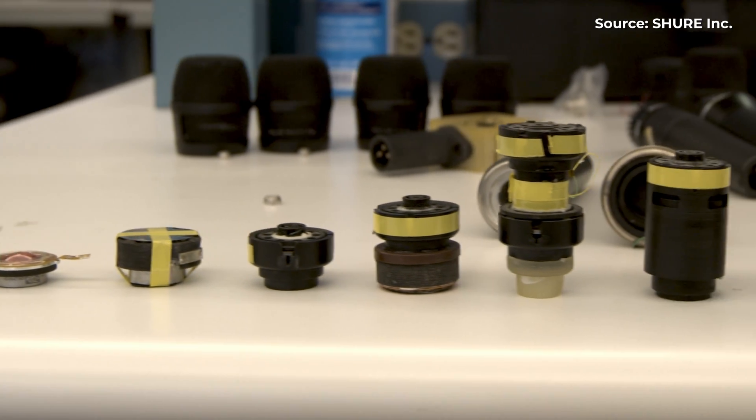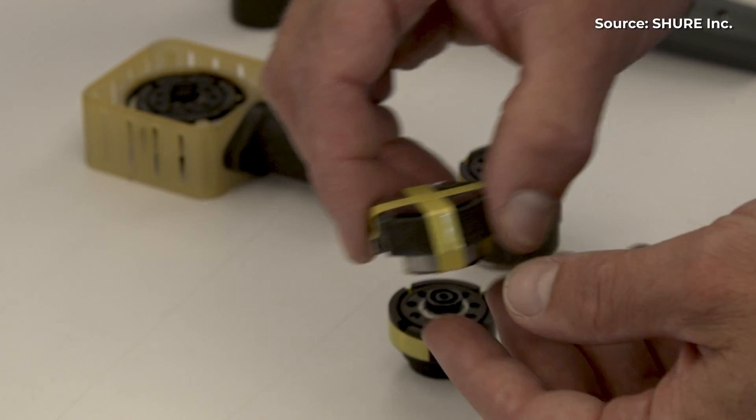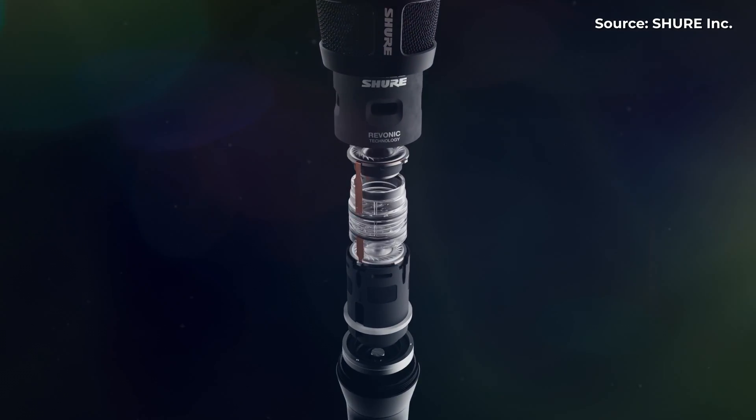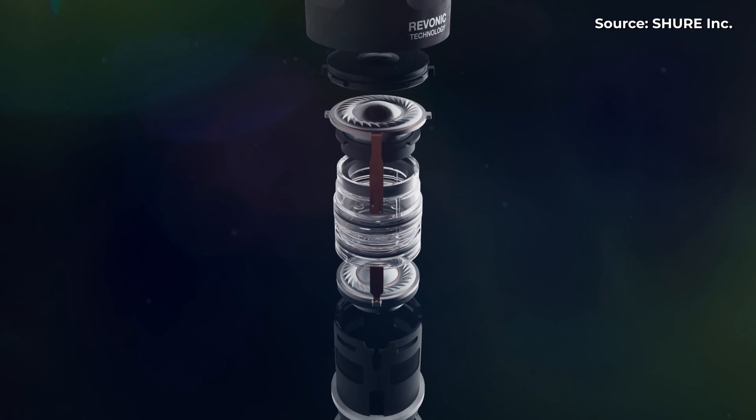Seeing that they'd conquered the challenge of implementing a second diaphragm in the KSM-8's capsule, Shure engineers began to wonder about taking it back to those old two-motor designs and what that might look like today in a handheld dynamic mic. And after many, many, many complex calculations and equations that involve more symbols than numbers, Shure's Revonic transducer technology was born.